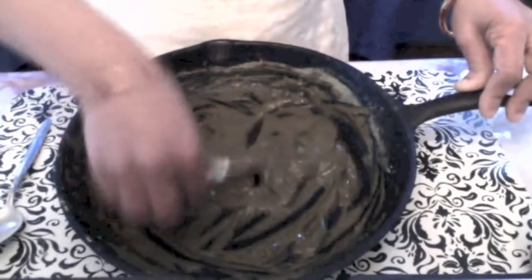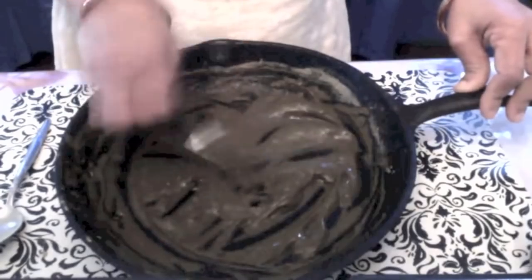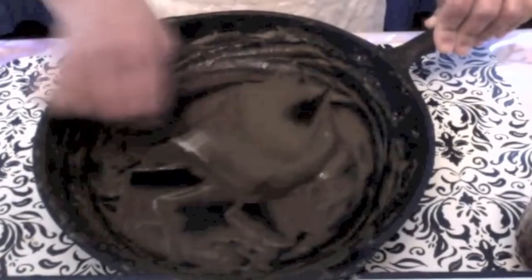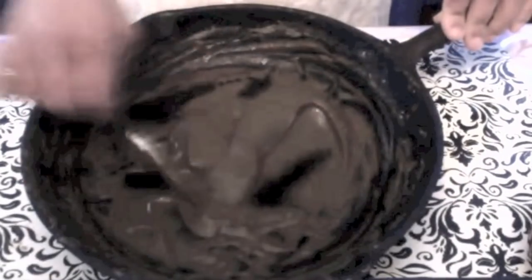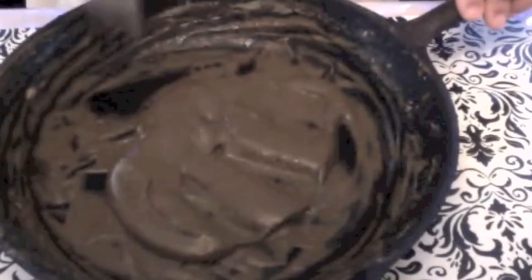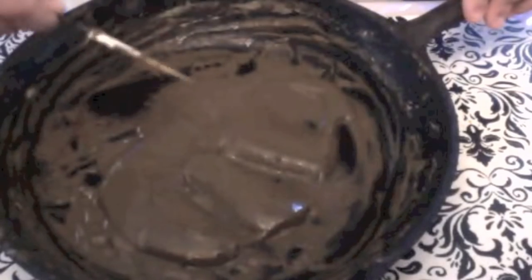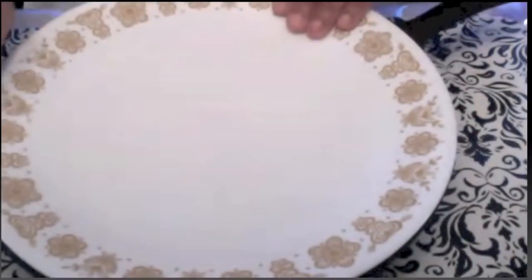If you use henna regularly it gives nourishment and delays the process of graying. Henna is a natural and safe alternative. This looks like a nice thick paste. We have to leave this overnight — if you cannot wait overnight, at least leave it for 4 to 5 hours. I will show you in the morning how it looks.